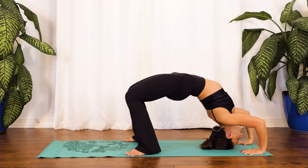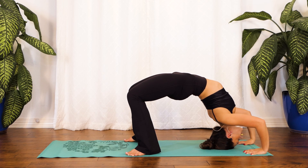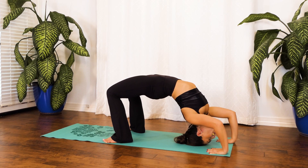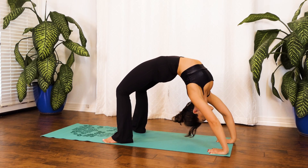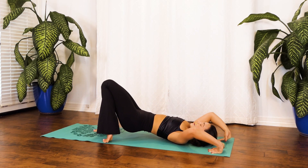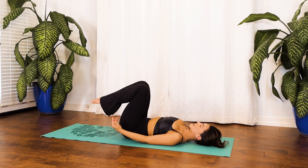Stay right here, breathing in through your nose, out through your mouth. Fabulous job. Come with me one more breath right here — in through your nose, out through your mouth. Planting the palms of your hands on your mat, push yourself back up and then slowly coming all the way down. Excellent job.